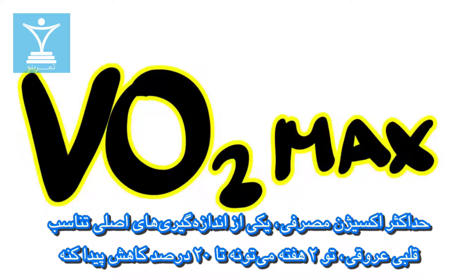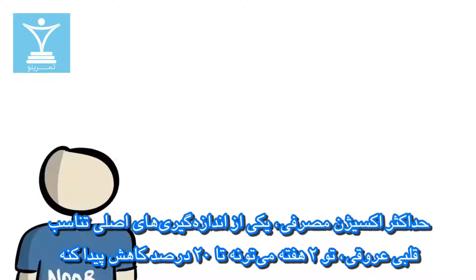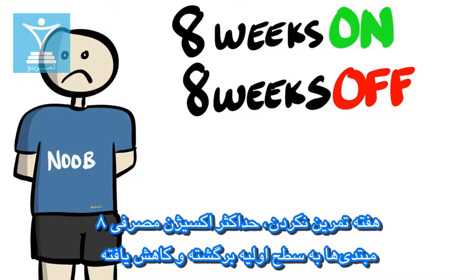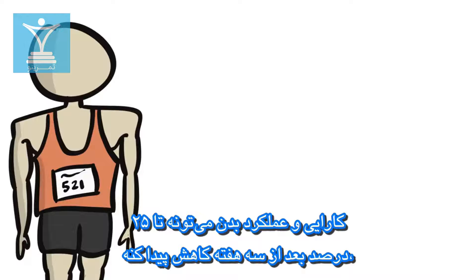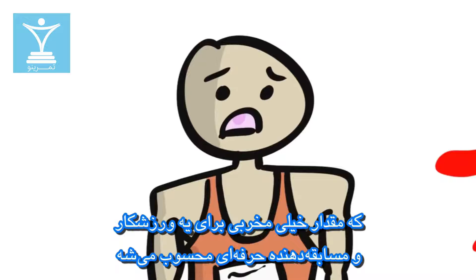VO2 max, one of the core measurements of cardiovascular fitness, can drop by as much as 20% in two weeks. Beginners are much more likely to lose everything — one study found that after 8 weeks of detraining, their VO2 max dropped all the way back to baseline. Athletes aren't completely off the hook either; performance can drop by as much as 25% after 3 weeks, an extremely devastating amount for any top competitor.